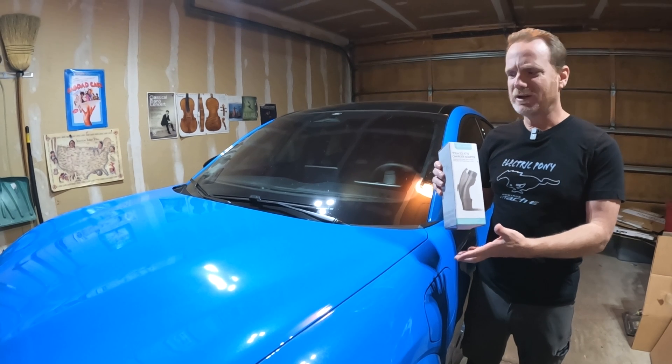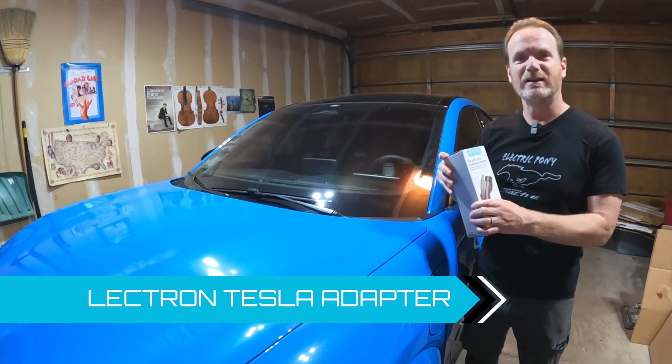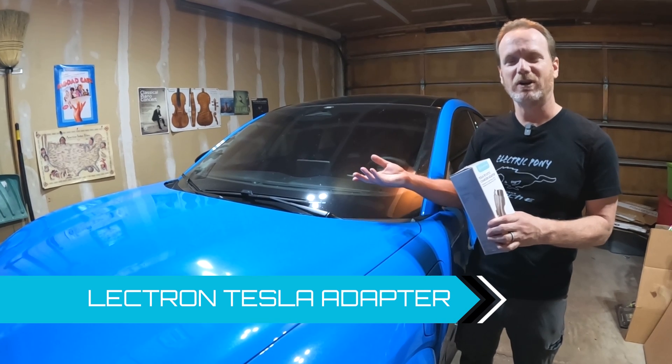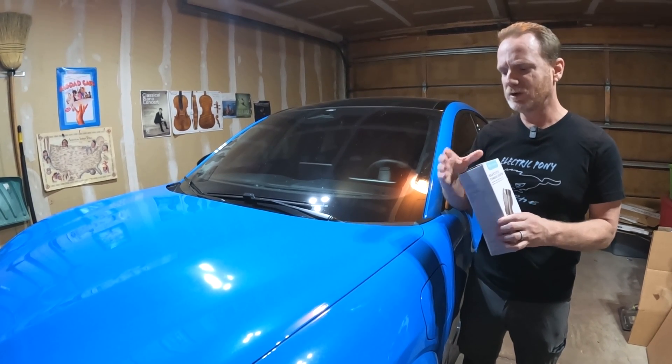This device is actually really small. I've kept it in the box and put it in the frunk when I take the Ford portable charger with me. But you can actually take it out and keep it in your glove box or in the rear of the car, wherever you want. It's actually a super cool device.